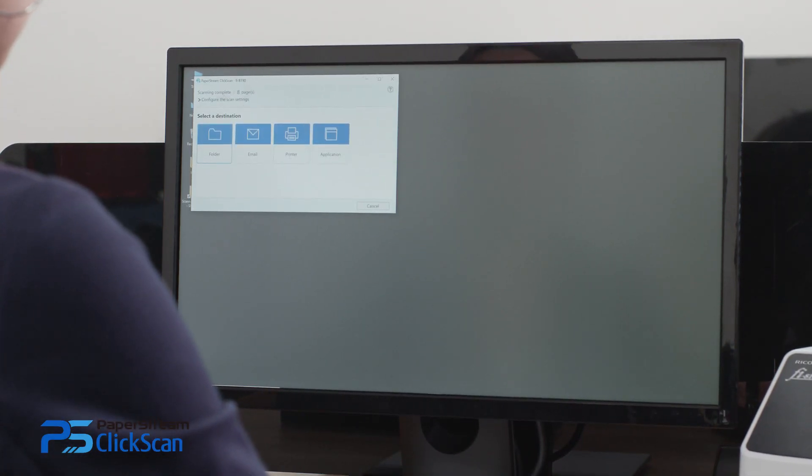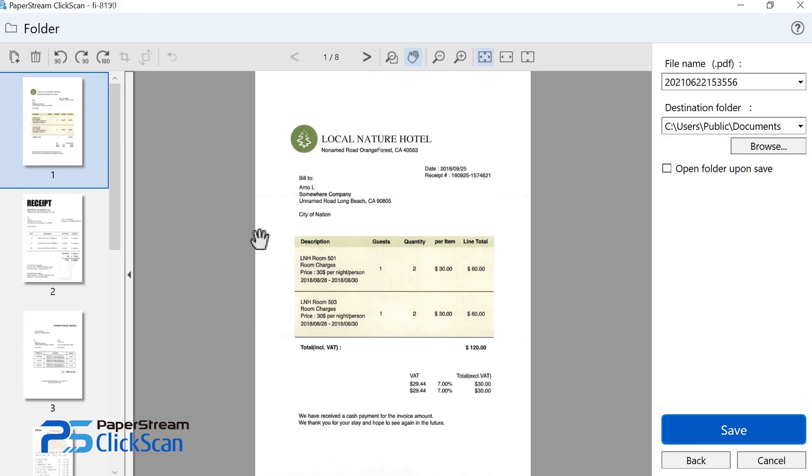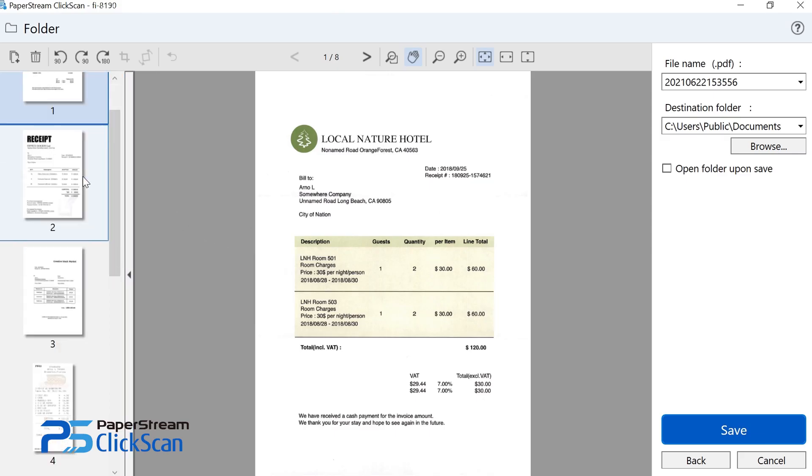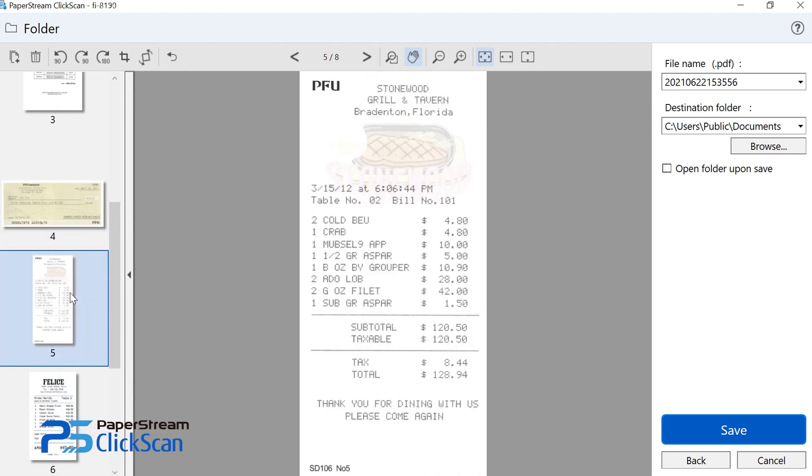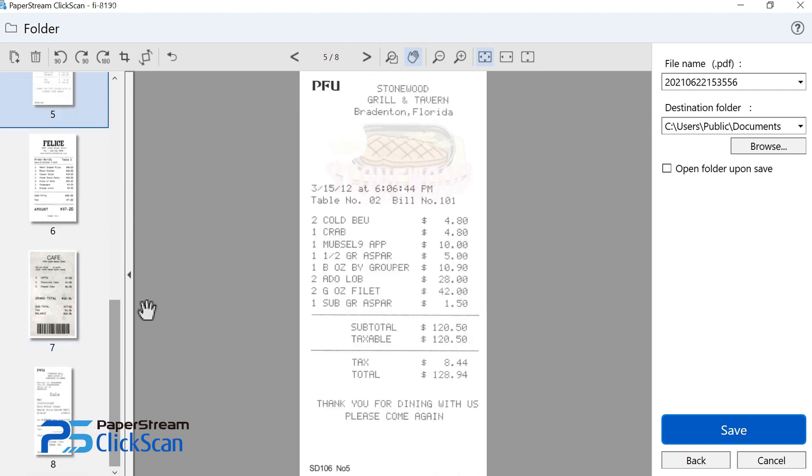Then, select Output Location from the destination icons on the screen. View images on the spot and make edits, like replacing or deleting pages, before saving to the selected destination.